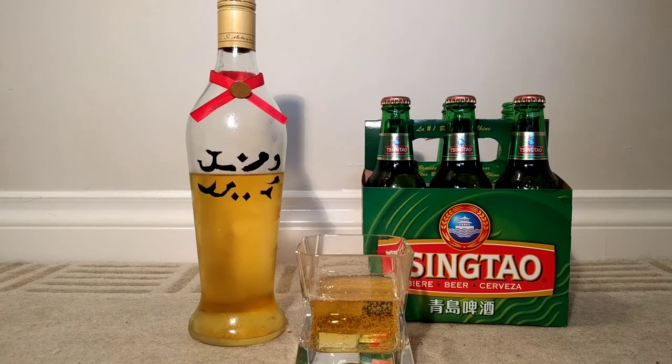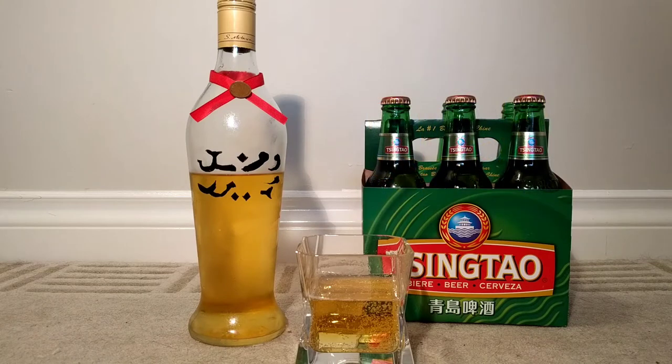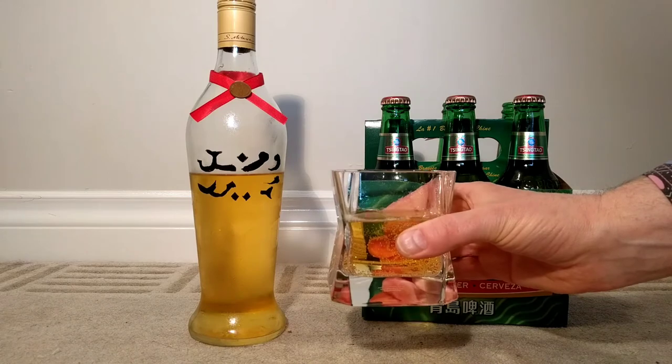Very light, very fruity actually — a little bit like Corona. Yeah, it's got a bit of a Corona vibe to it, but with a little more of an apple type of flavor. It's sweet in a way — I think this would make for a very nice drink to have on a hot day.